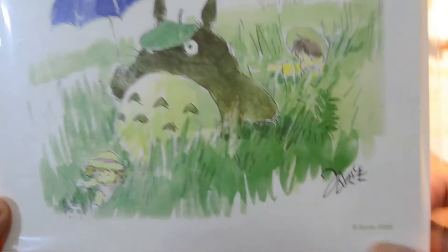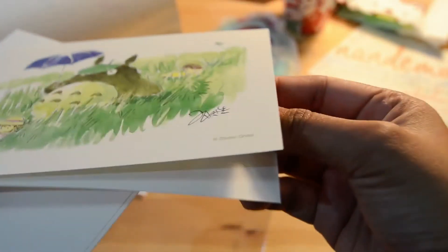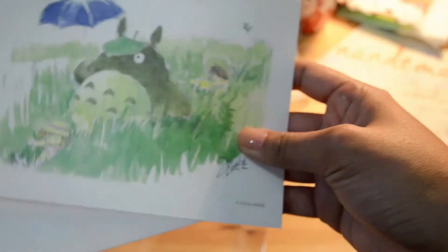Looks like I've reached the last item in this box and it's Totoro — which is amazing! Oh, so it's a card — it's a Totoro card! The paper — I don't know if you can tell — it's a thick, shimmery paper. That is so cool. I don't know if I'm ever going to use it; it would have to be someone really special that I give this card to, because I love Totoro. And yeah, this one is just an envelope.